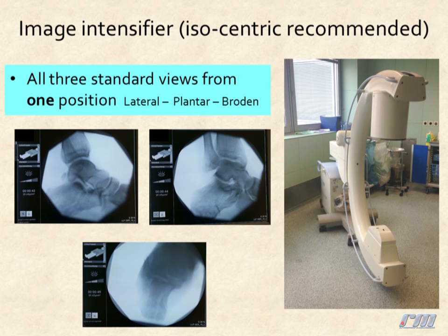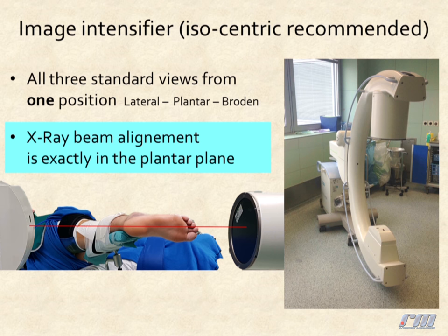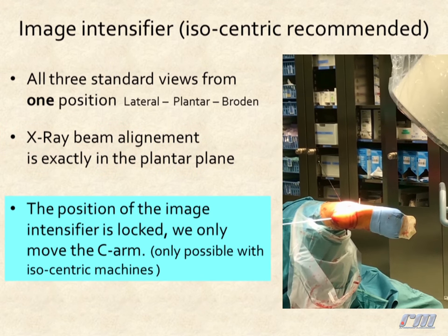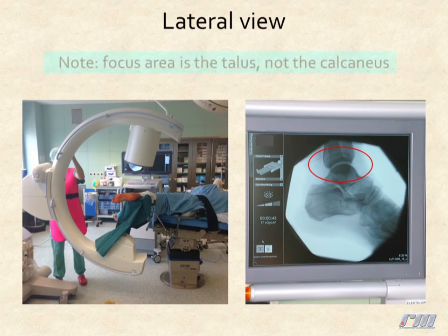We get all three standard views from one position: lateral, plantar, and Broden. The X-ray beam alignment is exactly in the plantar plane. The position of the image intensifier is locked — we only use the C-arm for these three views. Unfortunately, this is only possible with isocentric machines.